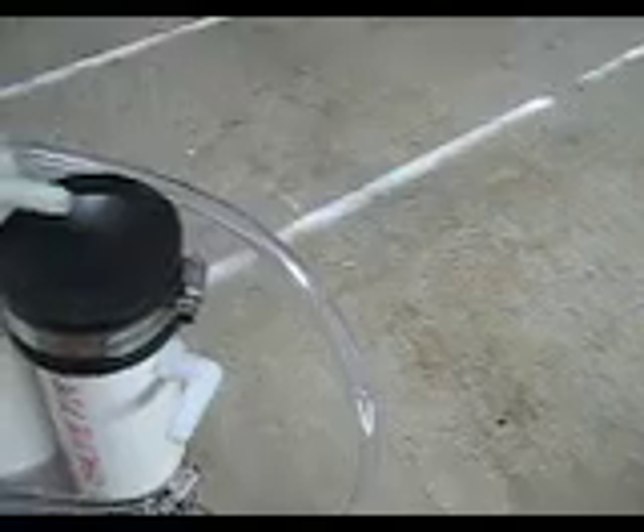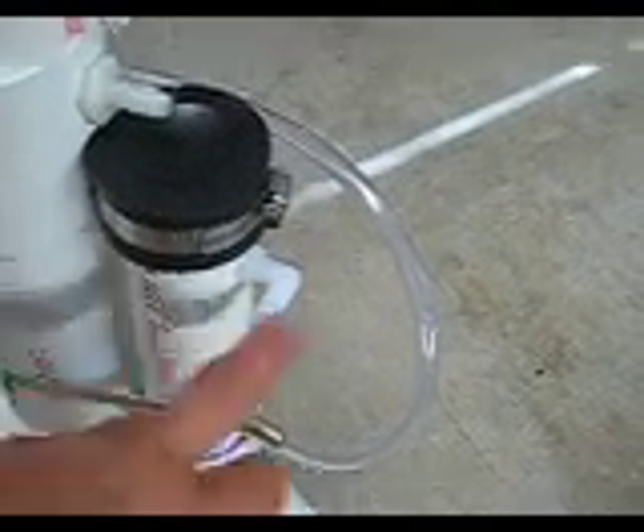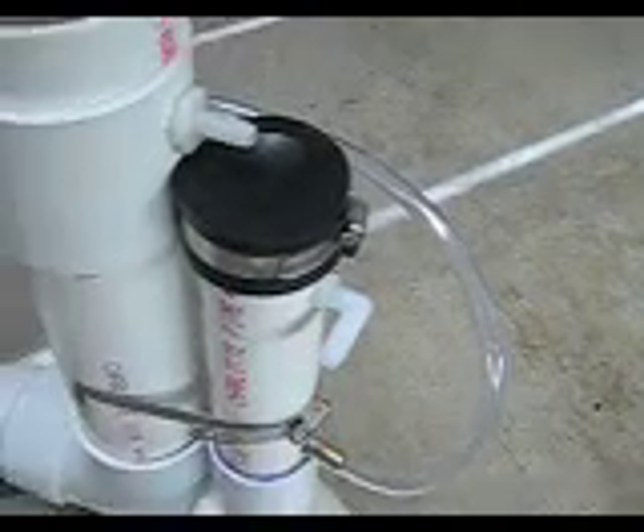Inside the bubbler I've put some steel wool. What that will do is help prevent any moisture from going into the steam trap which I've attached on the side here. The gas will come around through here, enter on the bottom and come out through this exit here and head towards the engine.